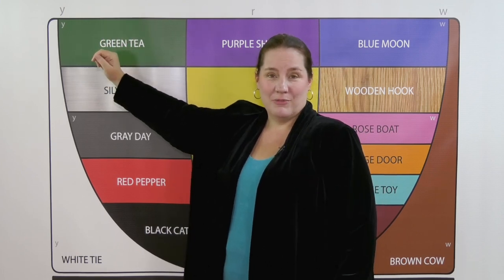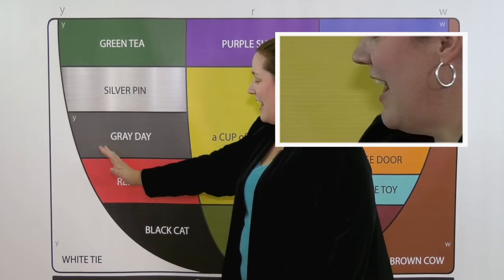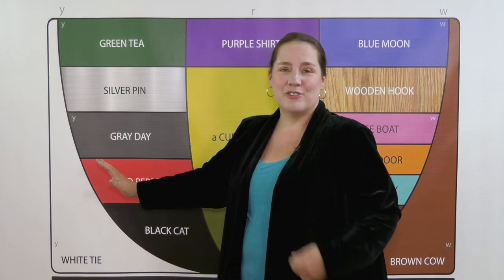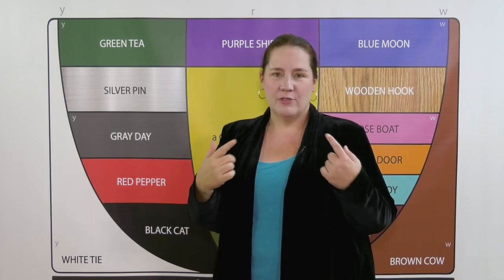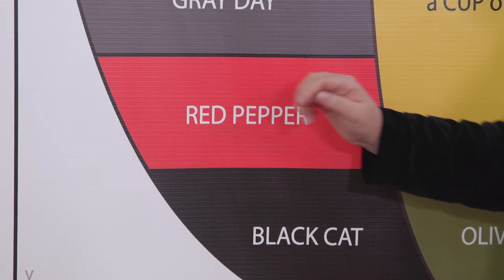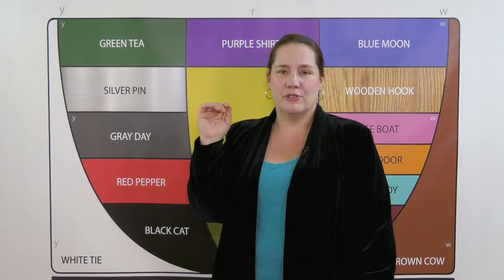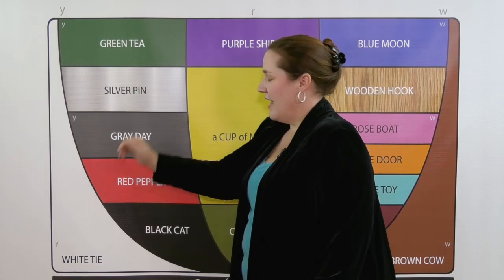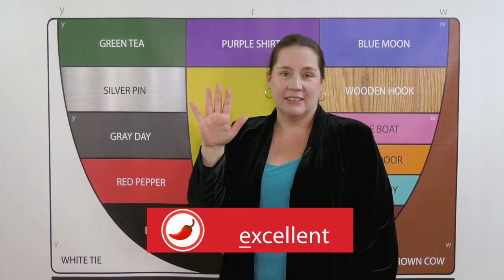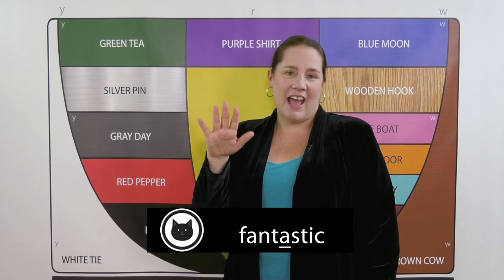As we come down, we'll stop in 'red': 'green tea — e'. And there's the 'red' vowel — 'red pepper'. So even if you can't hear the difference, you can locate the jaw position to produce 'red pepper'. 'Red pepper' — excellent! 'Yeah, black cat' — fantastic!